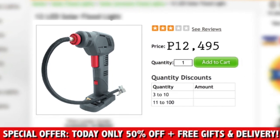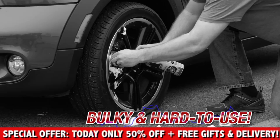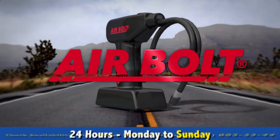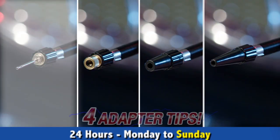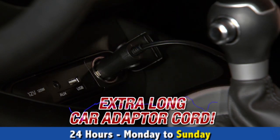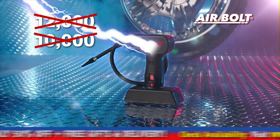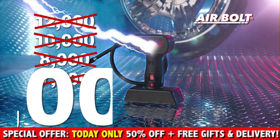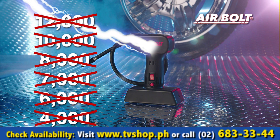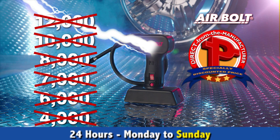Other air inflation devices can easily cost you way over 12,000 pesos and can be bulky and hard to use. But during this special TV offer, you'll get the amazing AirBolt system complete with megawatt LED light and four adapter tips to inflate virtually anything, plus the extra long car adapter cord. And you're not going to pay anywhere close to 12,000 — not even 10,000, not 8,000, not 7,000, not 6,000, not even 4,000 pesos. Call and order right now and you'll get yours at a special low discounted price put together for all our viewers.